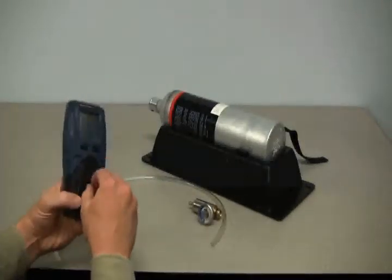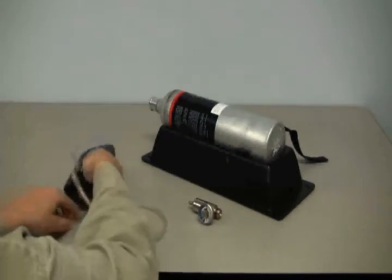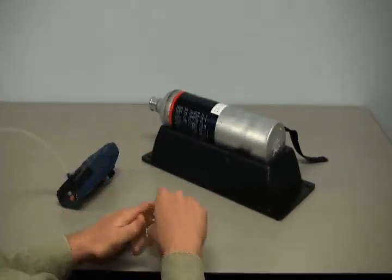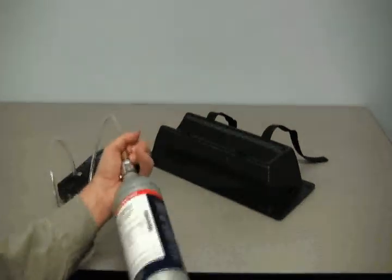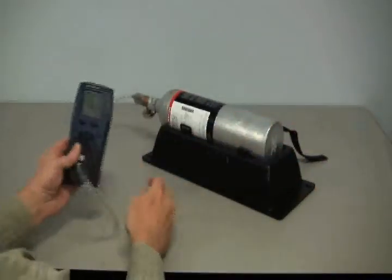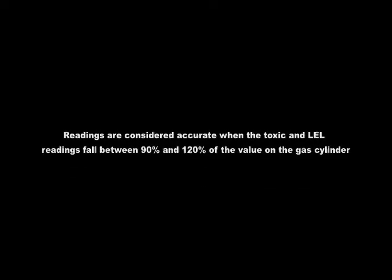To perform a bump test, attach the calibration gas cylinder, regulator, and calibration adapter with a short section of tubing to the PHD-6. Make sure that the cylinder threads and seating surfaces are clean and dry when attaching the regulator. All-in-one calibration mixtures are especially convenient when doing a bump test. Flow gas to the sensors and allow the readings to stabilize — 45 seconds to one minute is usually sufficient. The alarm should activate. If the LEL and toxic gas readings fall between 90% and 120% of the concentrations printed on the label of the calibration gas cylinder, the readings are considered accurate and it is safe to use the instrument without further adjustment. If the readings do not fall within the 90% to 120% window, the detector must be span calibrated before further use.